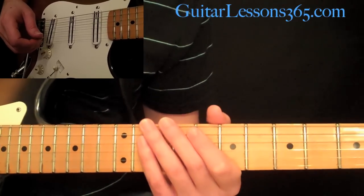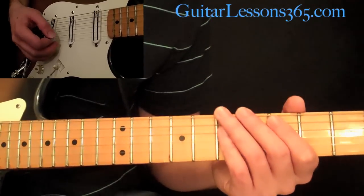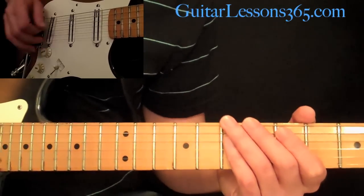We have five scale forms here. If you download the tab PDF that comes with this lesson, you'll find it in the video's description. And I'm going to play everything over an E root note.